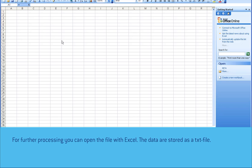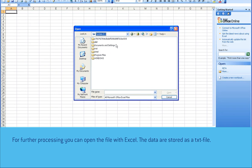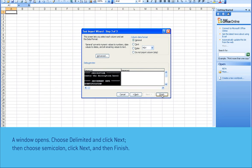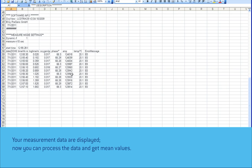For further processing you can open the file with Excel. The data are stored as a text file. A window opens — choose Delimited and click Next, then choose Semicolon, click Next, and then Finish. Your measurement data are displayed and now you can process the data and get mean values.